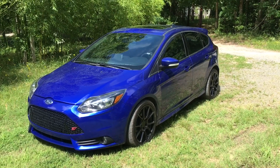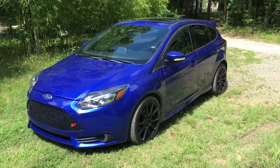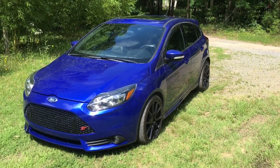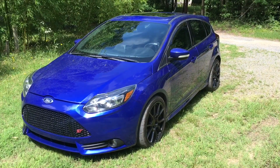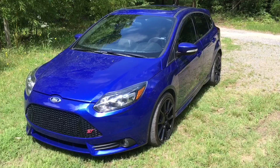Hey guys, just a quick intro here. My name is Patton and this is my 2013 Ford Focus ST. Today I'm going to show you a project I've been working on for the past couple years. It's an LED shift light and a digital gauge cluster to replace the stock analog unit.